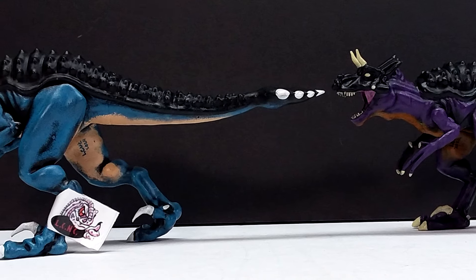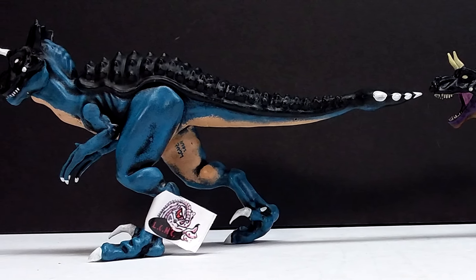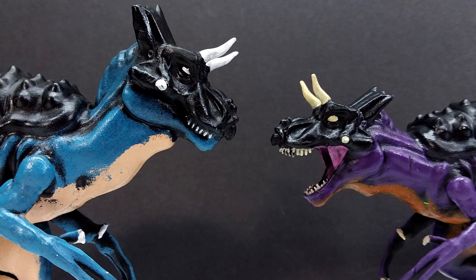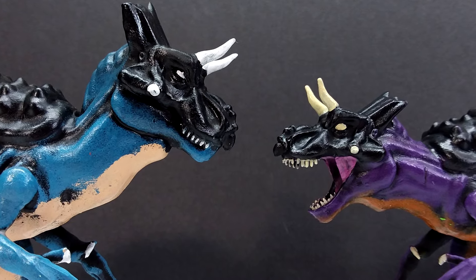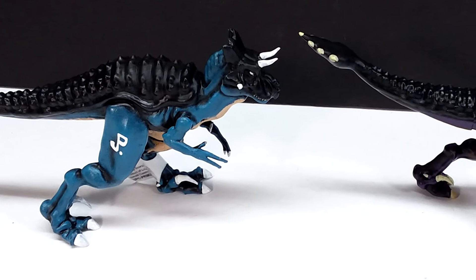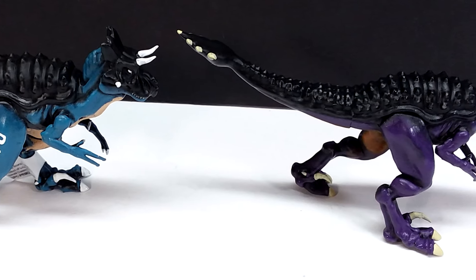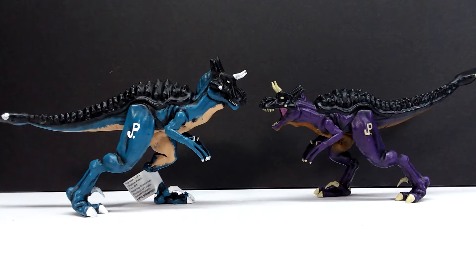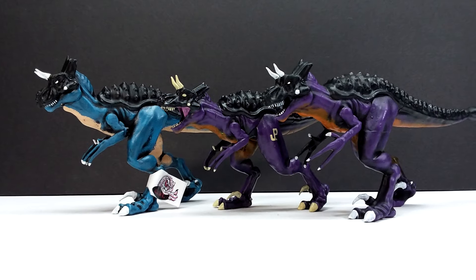I love the glow-in-the-dark aspect of the Ultimasaurus — with so many different creatures going into one hybrid, I wouldn't be surprised if it had some bioluminescence, especially since we already see that in the Camp Cretaceous Parasaurolophus. Overall, these are awesome. I also like that he's altered the tail positioning between figures — one has its tail up higher, another lower — just subtle differences that make them look insanely cool, especially when all displayed together.